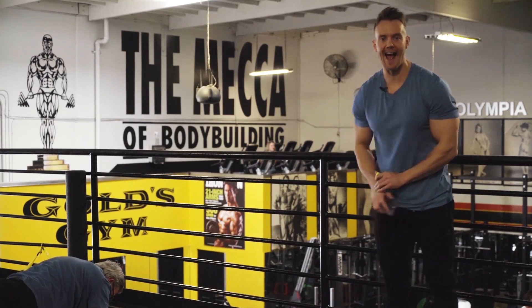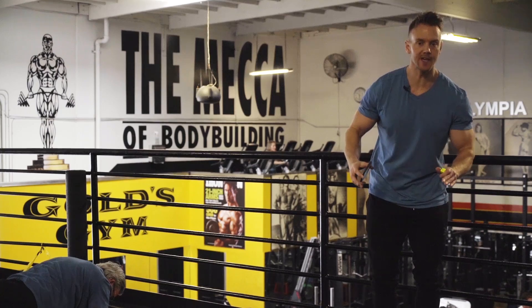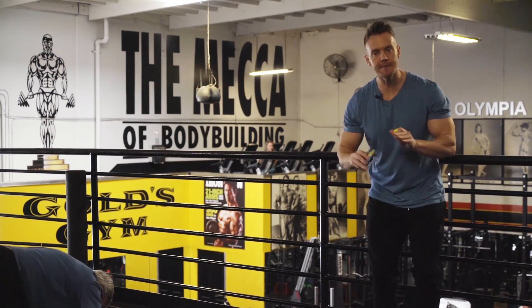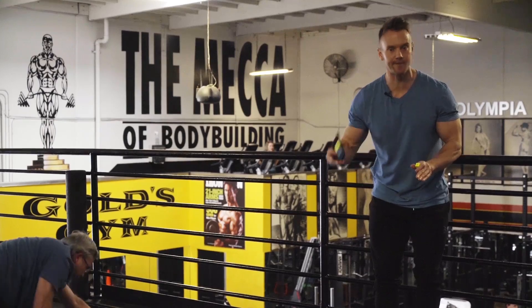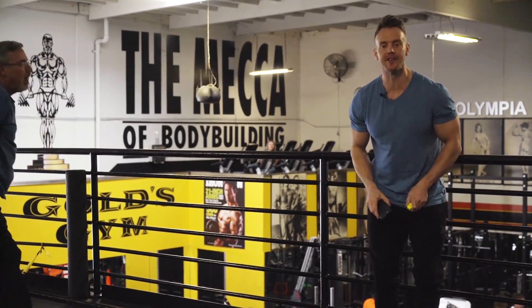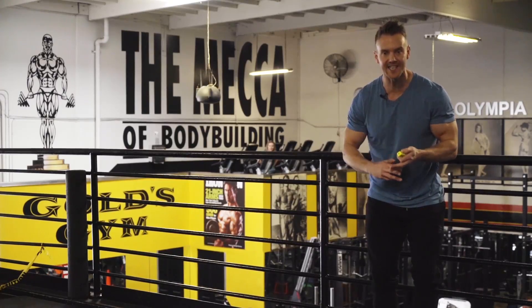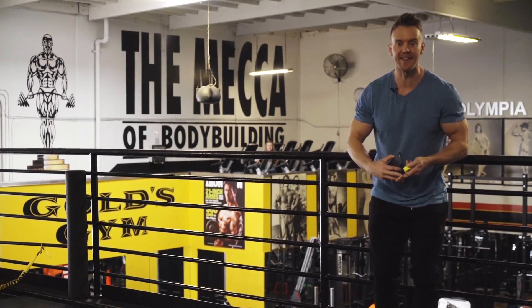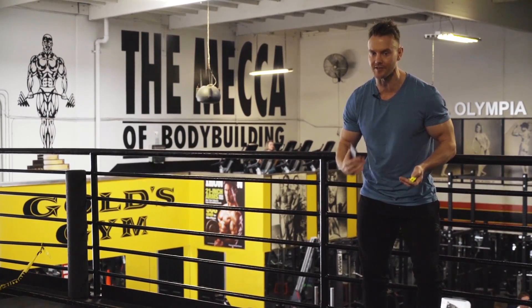Hey, what's up guys, I'm Rob Richards back here at the Mecca of Bodybuilding, Gold's Gym in Venice, California. On today's video I'll be breaking down four fundamental exercises for the chest, ideal for beginners and advanced lifters, and I'll be using the Beast sensor to give me accurate real-time information on everything from velocity to reps, speed, and the actual force I'm putting out on each exercise. Let's kick things off and get started.